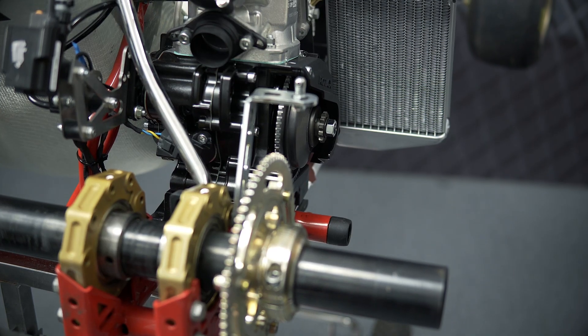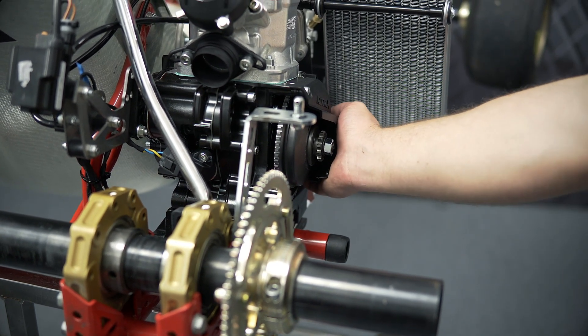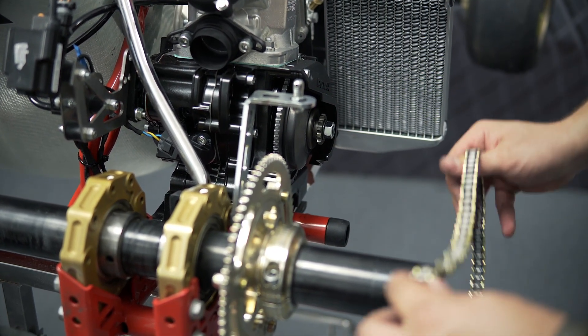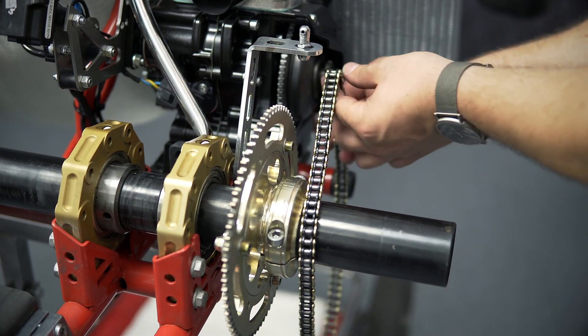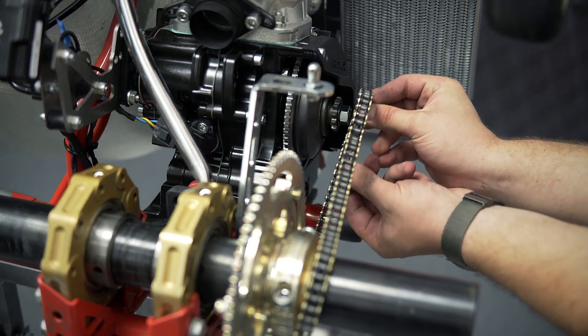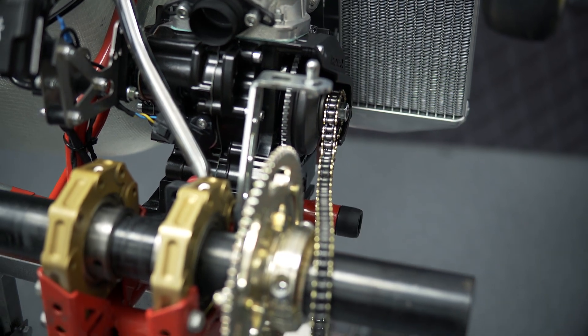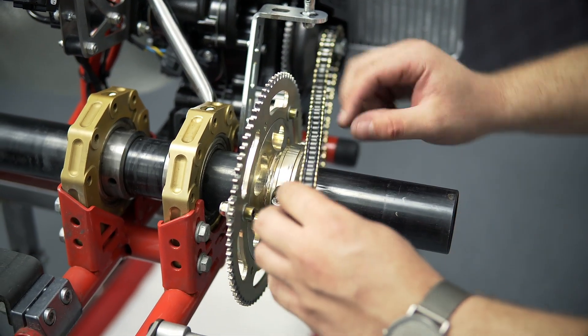For the installation of the chain, first pull the engine back as far as possible. Then put the chain around the rear axle. And fit the chain first to the front sprocket. Now fit the chain also to the rear sprocket.